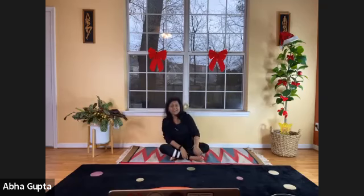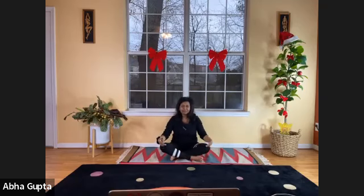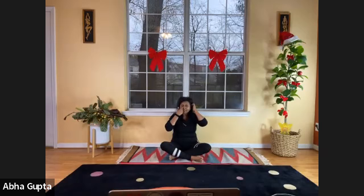Namaste, welcome, hello everyone. Here we are right before Christmas — very exciting, it's the holiday season, so it's the time to be joyful on our yoga mat, the magical yoga mat. We are going to begin our yoga session, so sit comfortably. Remember, this is your selfie time — your time — so leave all your thoughts, worries, and anxieties outside when you step on this magical mat.